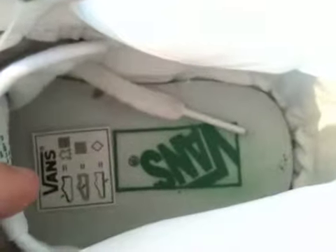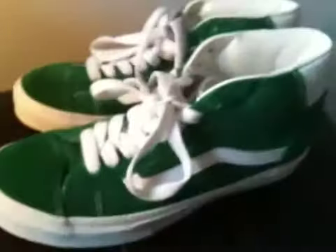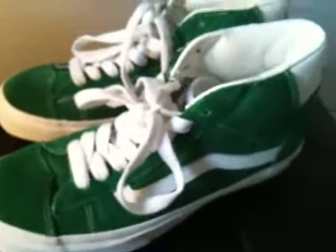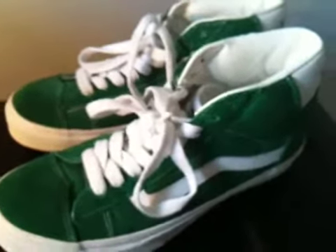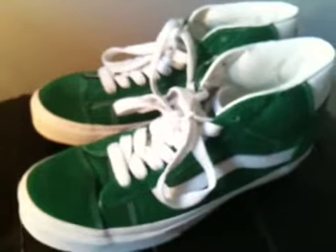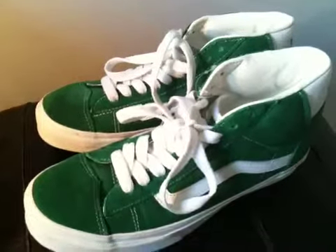On the inside your sticker and your Vans logo is a bit scratched up because I already wore them yesterday. So yeah, if you can get your hands on these at below retail price, it's a really nice shoe — not premium quality, but better quality than most Vans you see.